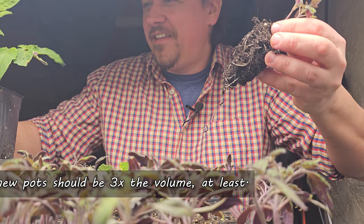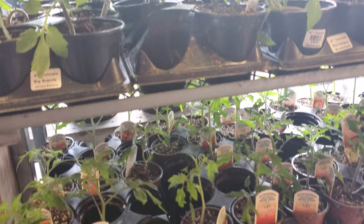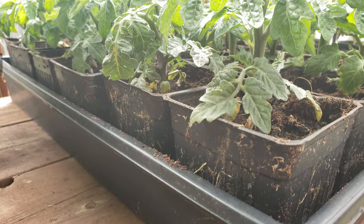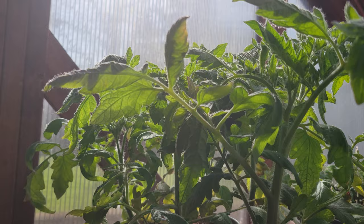Whenever I transplant a young plant to a larger space, I always make it a rule that the new pot needs to be at least three times the volume of the old one — otherwise the plant is going to outgrow it way too quickly. The industry standard is to move plugs into what's known as four-inch nursery pots, which come in round or square and are basically three times the volume of a plug, bang on the nose.